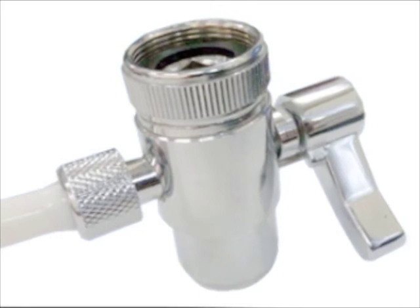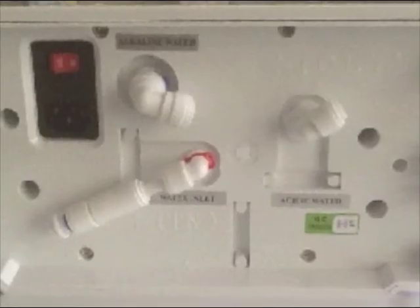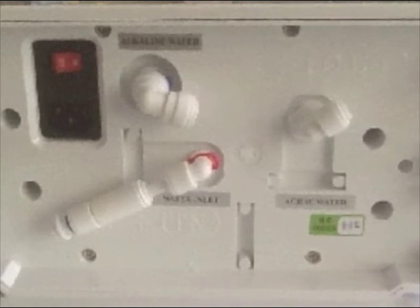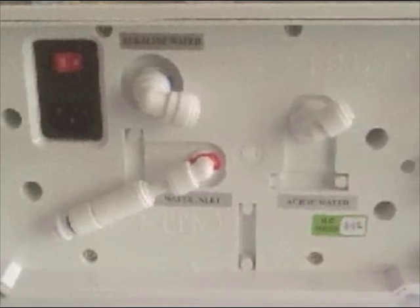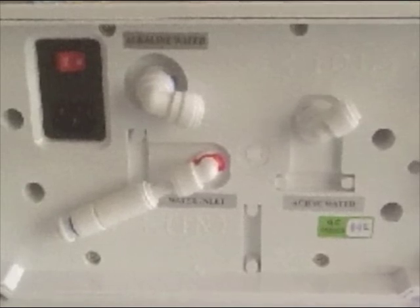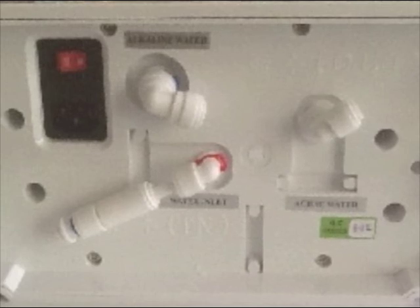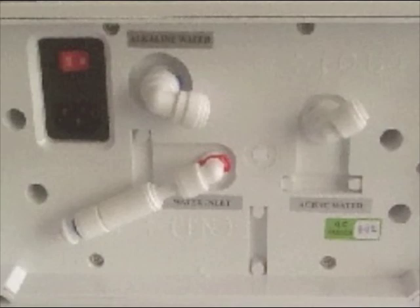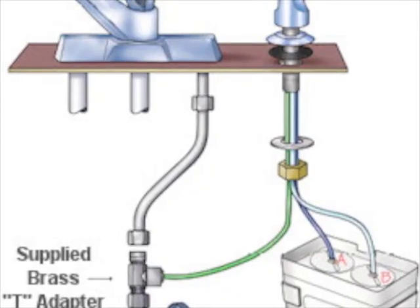To stop potential damage to your faucet diverter valve and subsequently harm your flow of healthy ionized water, top water ionizer brands such as EOS also provide a dust filter in your box. These contraptions ensure that sand and other contaminants don't clog up your tap by filtering the water before it reaches them, so I recommend installing them every time.